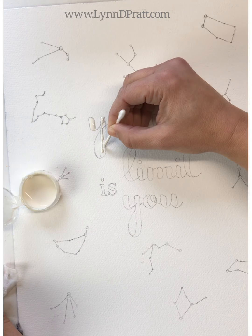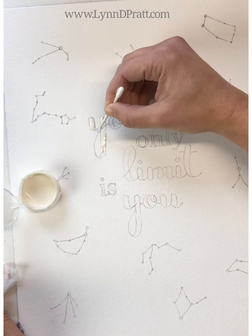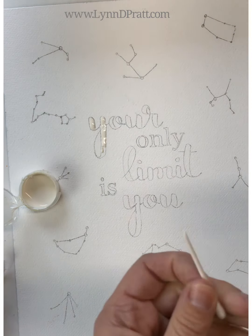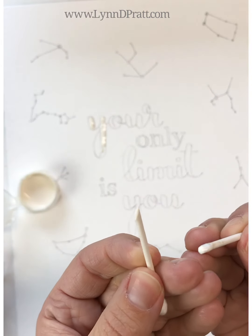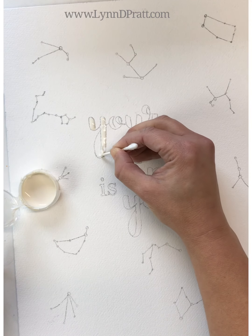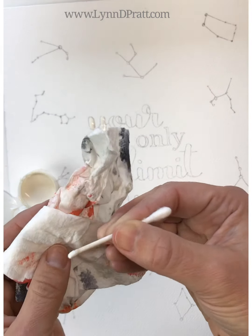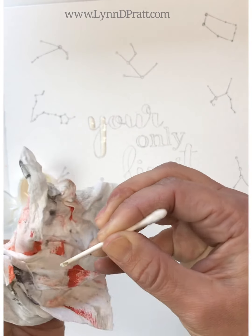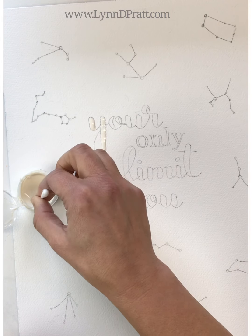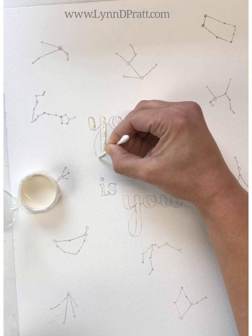We're going to start off by masking off all of the constellations as well as the text in the center. For my masking fluid I'm actually using a q-tip — I've cut one end off at an angle and the other end at an angle so I have a nice point. That lets me put masking fluid on in small areas with a lot of control. When it builds up I just wipe it on a paper napkin, and after a while I'll switch to another q-tip or cut the other end of the same q-tip.